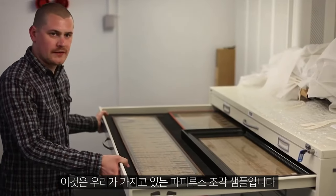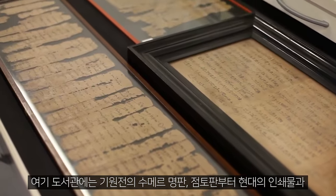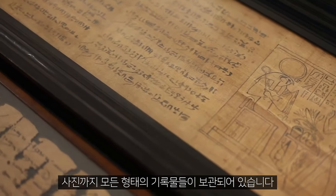These are some examples of papyrus fragments that we have. The library actually holds every written form, ranging from BC with Sumerian tablets and clay tablets, all the way up to modern printed material and photographs.